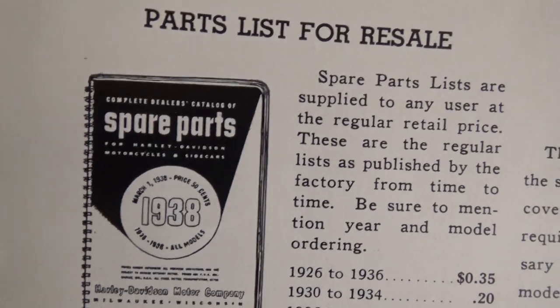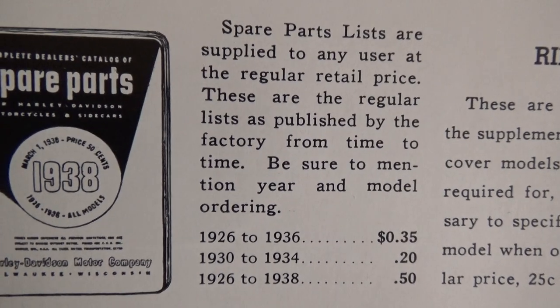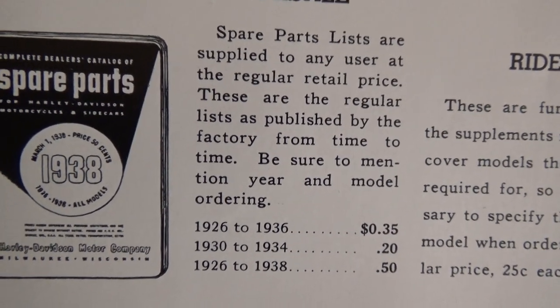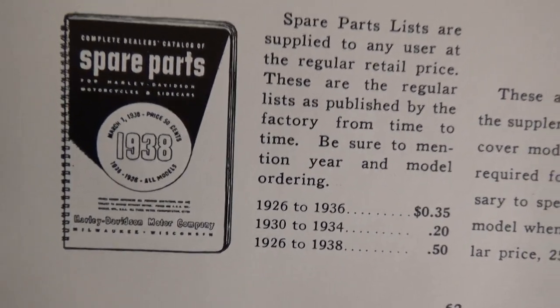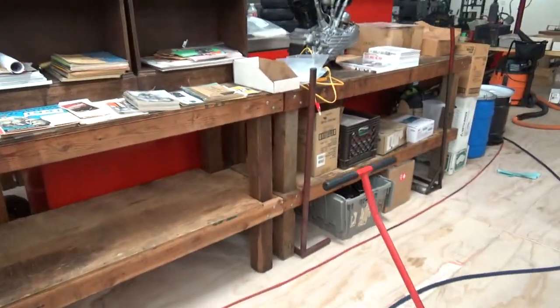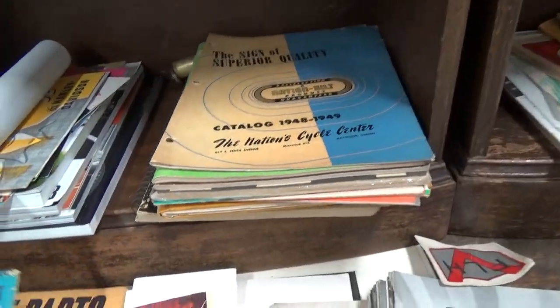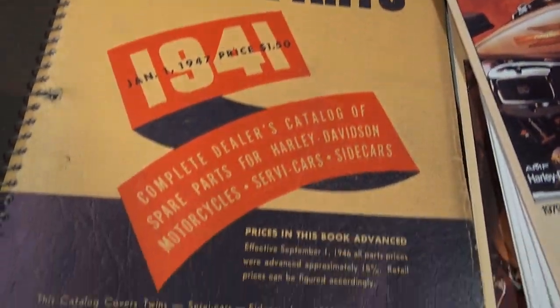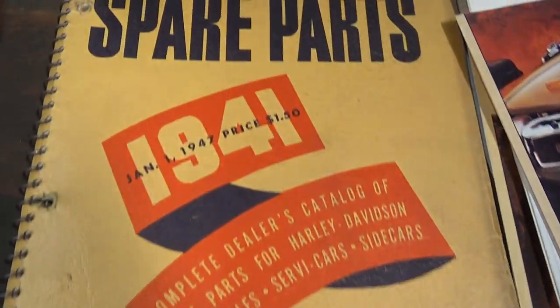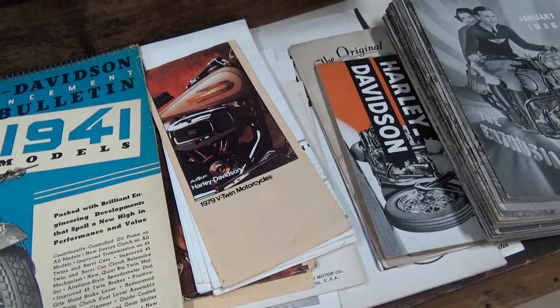Parts list for resale — spare parts for '38: spare parts lists are supplied to any user at regular retail price. Use the regular list as published by the factory from time to time. Be sure to mention your year and model when ordering. I don't have a '38 parts book, but I do have a very similar parts book — actually three of them over here — and they're all 1941s. That's what a '38 parts book would look like.